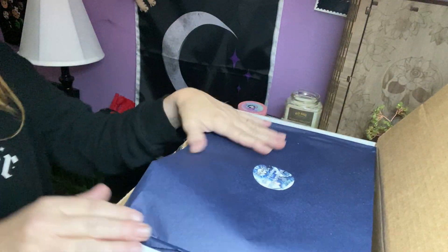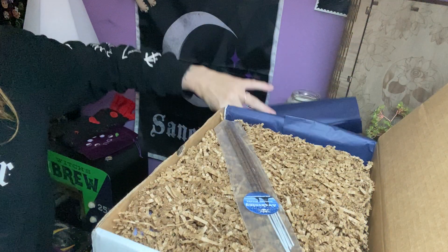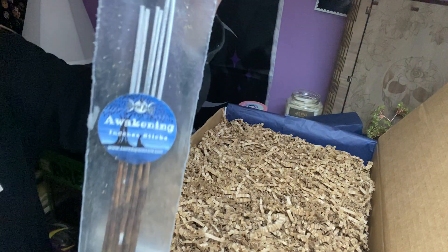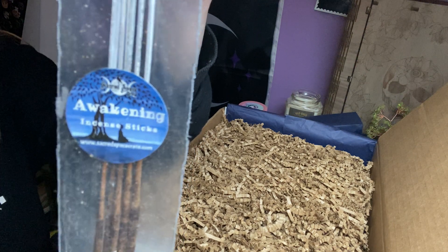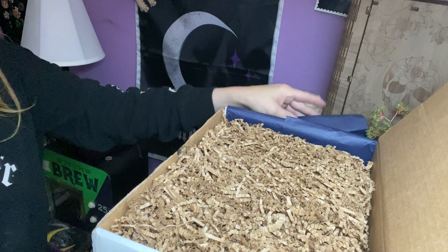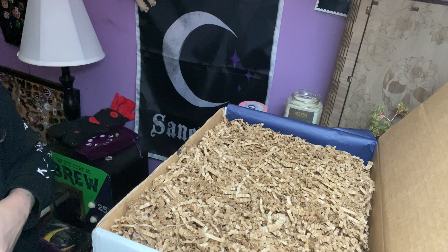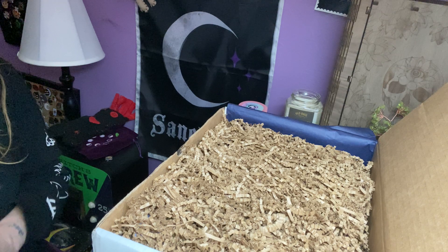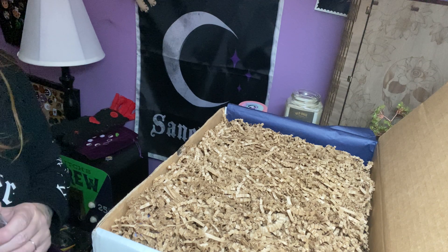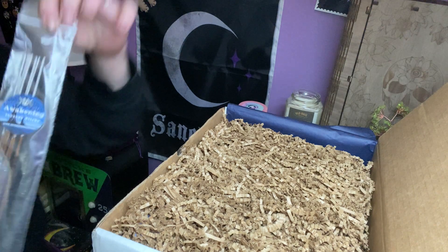Let me get you better aimed at the box. We got the blue paper and we got our noodles. Right on top we have Awakening Incense with a cute little sticker. Their incense is always so delightful, it really is. I don't know if she makes it herself, but they smell so good. It smells awakening, like it would awaken you. It's uplifting. That's what it is. Very cool.